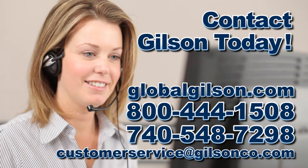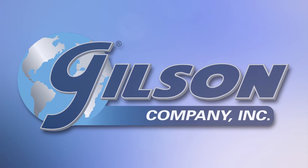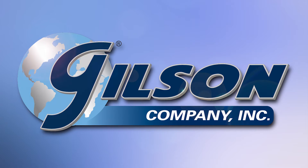Be sure to check out these and all our products listed in the Gilson catalog and on the Gilson website. Gilson — your industry leader for material testing equipment.